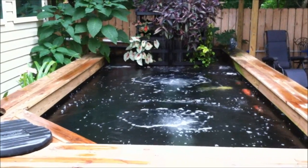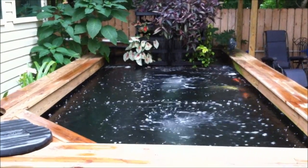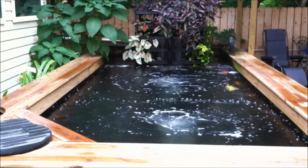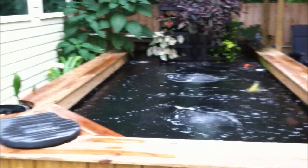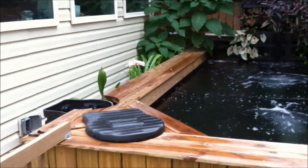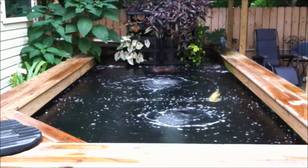Hey, this is Tim and today we'll be looking at the effect of aerated bottom drains on surface skimming. In my pond it's rectangular. I have a single surface skimmer over here in the front left and I have two aerated bottom drains.